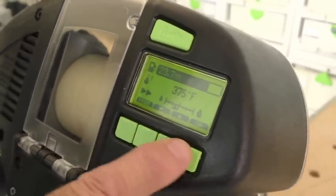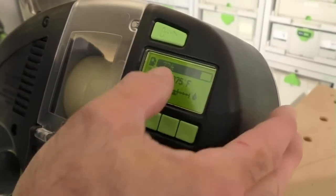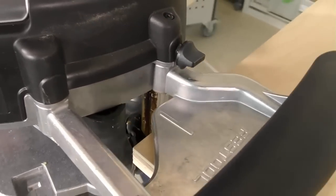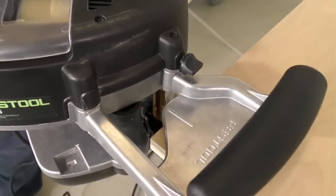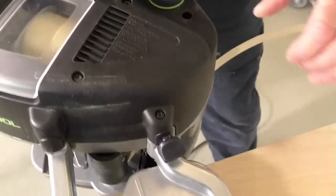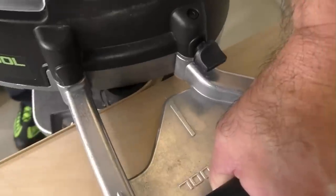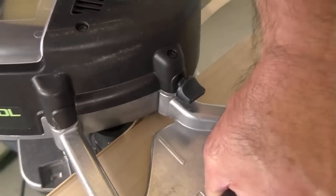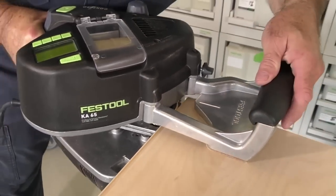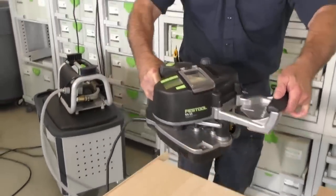Hit Mode one more time and you'll see feet or meters — that's how much glue I have left. I'm going to go back to feet and hit OK. That's my gas tank. You do not put the feed roller here at the edge — you bring it out about an inch and hit the go button again. Now you're going to see it feed out. Then I just put pressure. See this? That's the fast mode, and the machine is doing all the work.